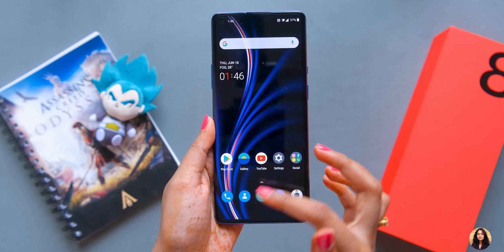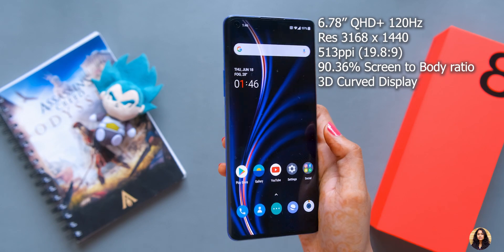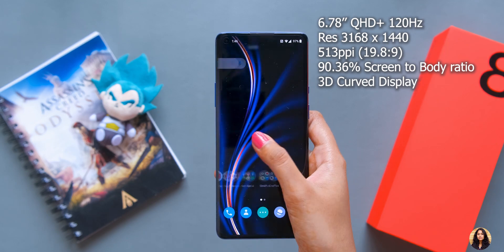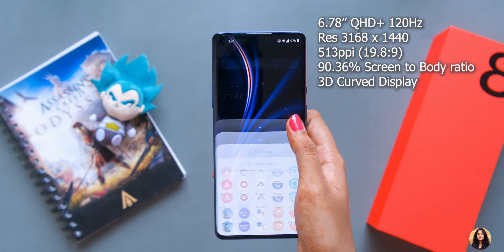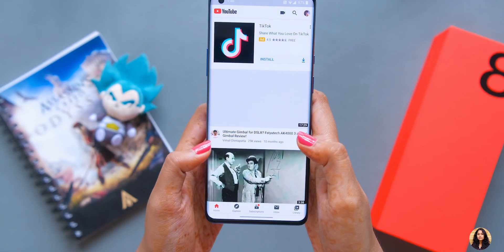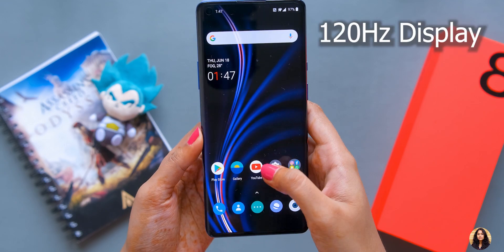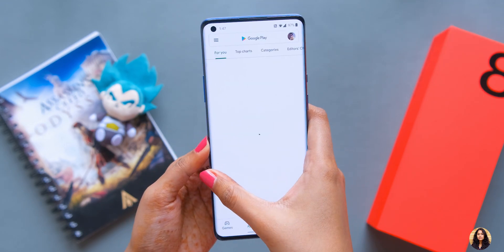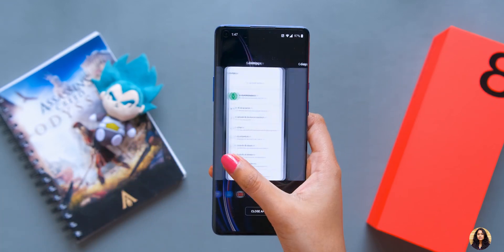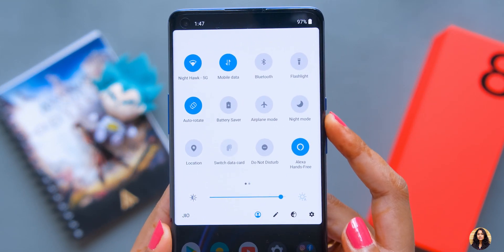This phone has a 6.7-inch QHD+ 120Hz 3D curved Fluid AMOLED display and a Qualcomm Snapdragon 865 processor. The interface is very buttery smooth. With the Snapdragon 865 ultimate processor, the gaming experience on a 120Hz display should be excellent — I'll tell you more about gaming performance later. This phone is also Alexa-certified, so you can access Alexa directly from the notification panel.